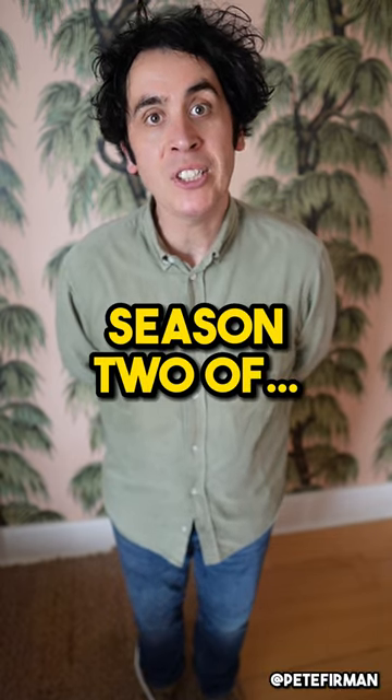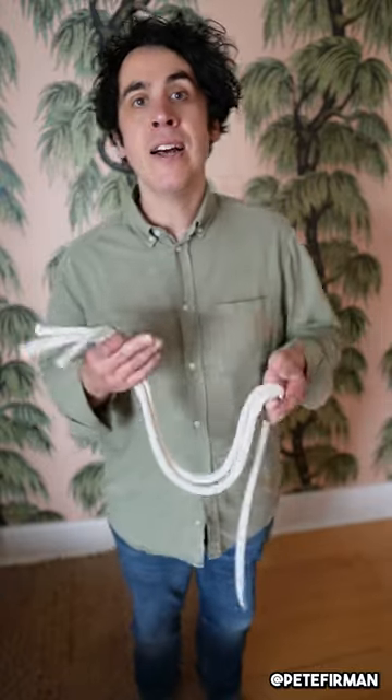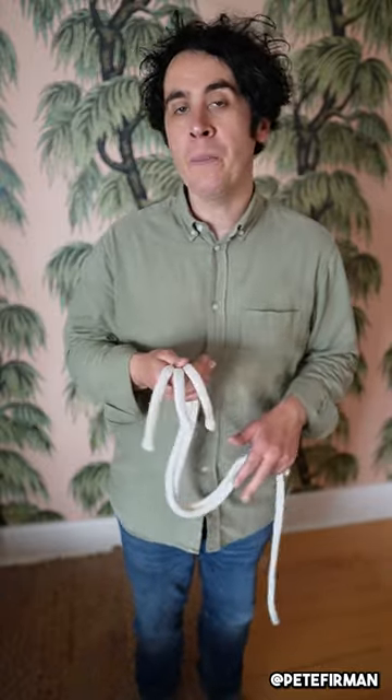I'm Pete Furman and I play Pat in Season 2 of Good Omens. I thought the Good Omens fans might like to see the rope trick that I show Aziraphale and Crowley when they're in the magic shop in Season 2, Episode 4. In the episode you get to see a little bit of it but not the whole thing, so here it is.